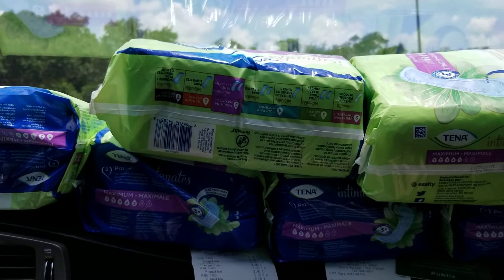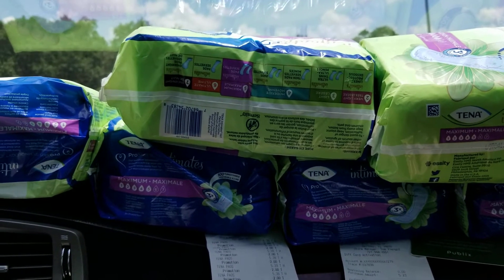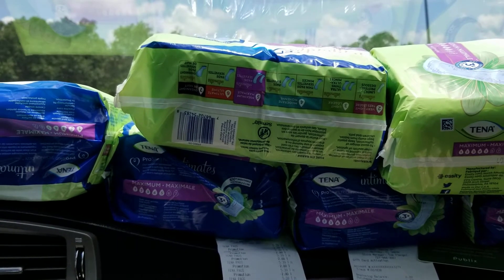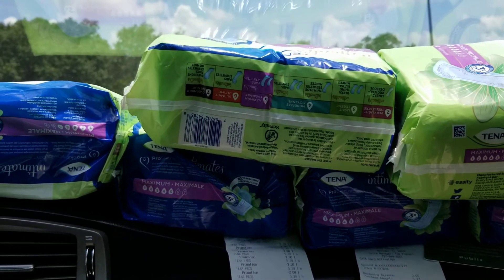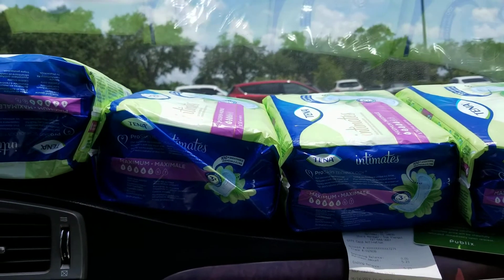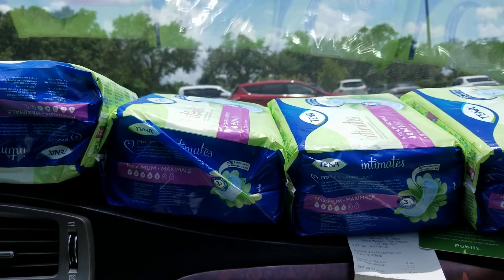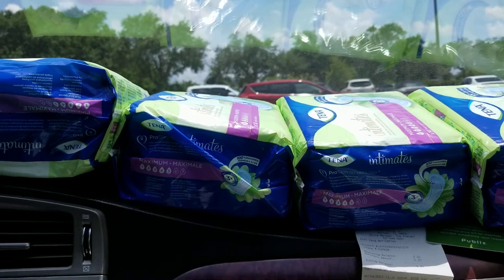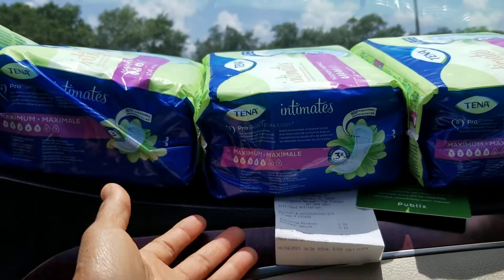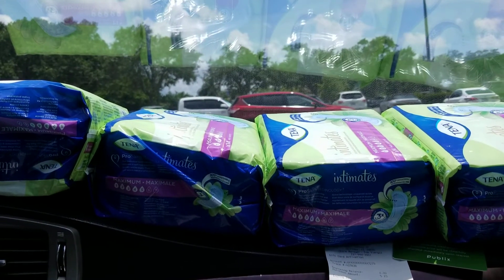I got the store coupon by the front door — they have coupons, flyers, all that stuff by the front door. The pads are on sale this week, and also at coupons.com that's where you get the manufacturer's coupon printed from your computer. Combine the sale, the store coupon, and the manufacturer's coupon and there you go — moneymaker!